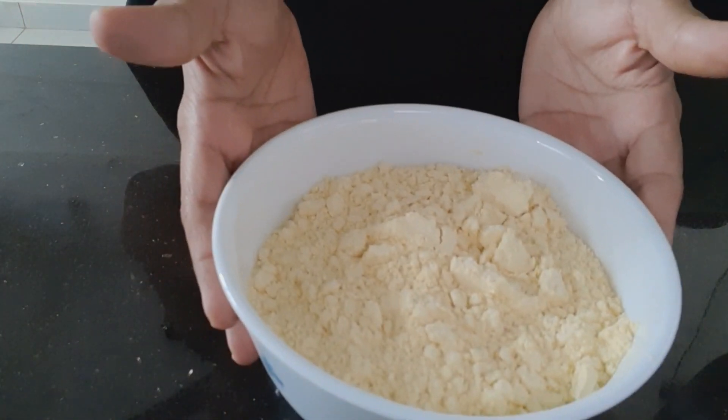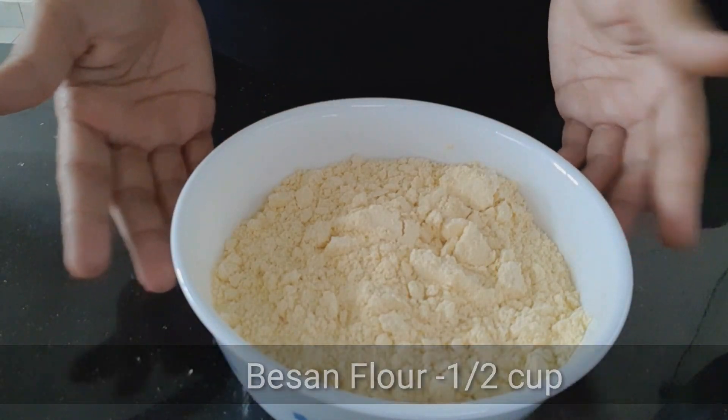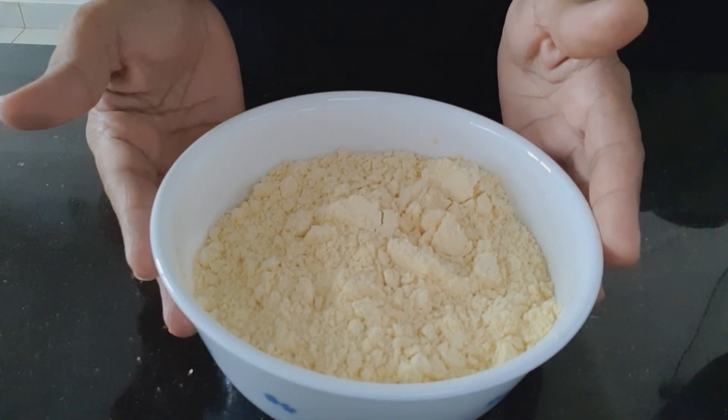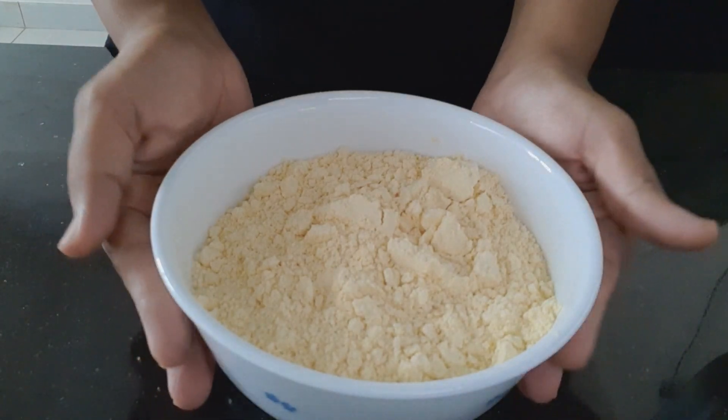The basin flour. I am going to put 1 cup, then a bowl of 5 cups of water.